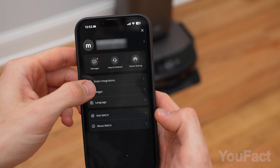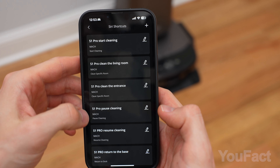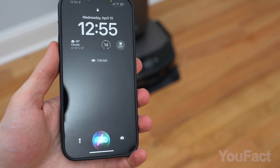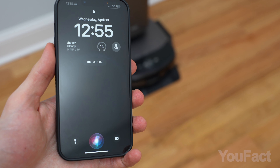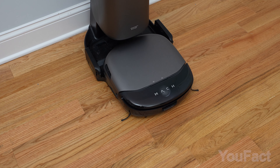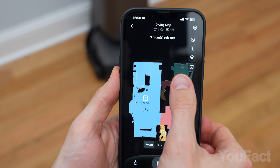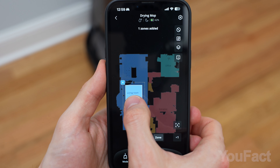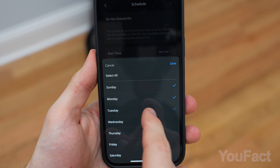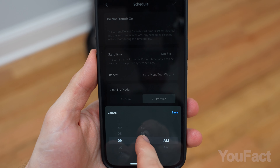I was really impressed with the app's capability to pair the robot with Siri, making it possible to command the vacuum with just your voice. It offers a broad range of customizable commands, including a unique option to clean a specific room twice for thoroughness. The app also comes with all the expected functionalities like setting the robot to clean specific rooms or zones and scheduling cleanings for particular times and days, ensuring your home is clean by the time you return.